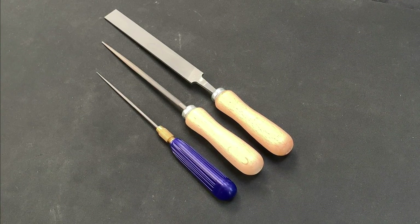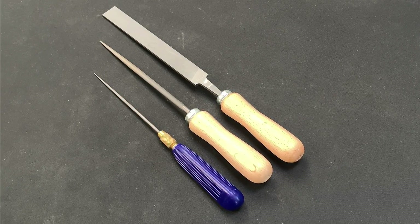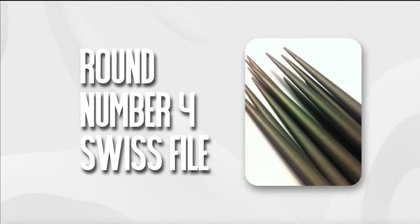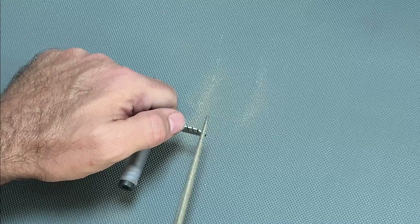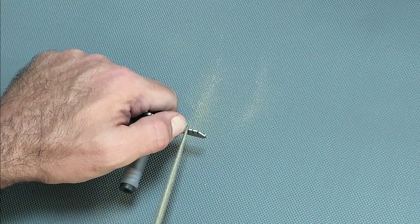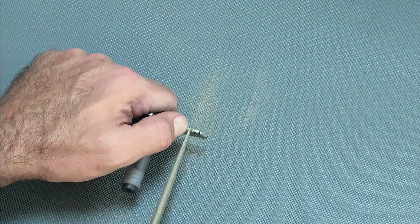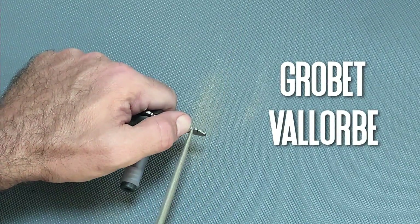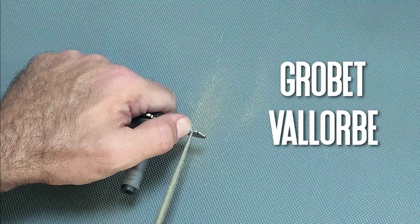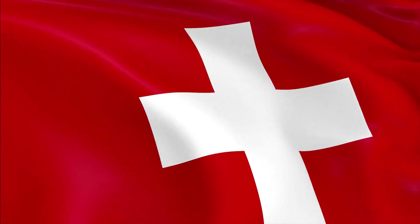Now let's talk about files. This is a subject of much debate and each practitioner will have their own recommendations, but the consensus seems to be that a round Swiss number 4 file is the go-to tool for impressioning. It produces a very smooth finish with few or no aggressive tooling marks, which is vital because you want to reduce the noise that might get in the way of reading the marks left by the pins. The two brands recommended to me are Grobet and Vallorbe — I'm not certain I'm pronouncing either correctly — but both are Swiss companies and you can source them from locksport retailers or jewellery and culinary suppliers.